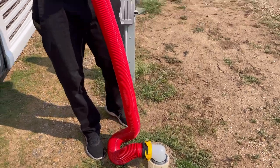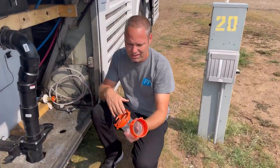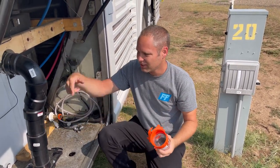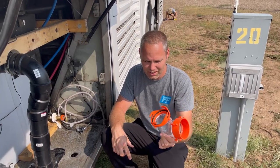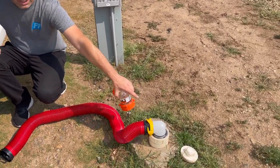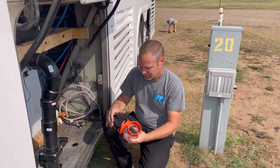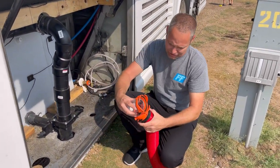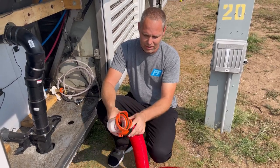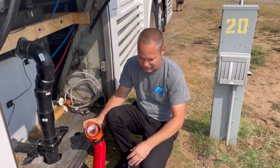You want to make sure that at least one of the fittings is clear, because when you drain your tanks, you want to see what's coming out. Get yourself a clear fitting — if it's not clear, you can't see what's coming out. Get a clear one so that you can see. Make sure all your bayonets are connected properly. If it's all crooked, your waste is going to go out onto the ground, and that's not good.